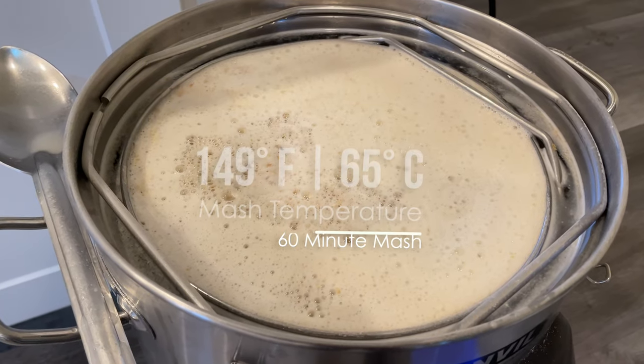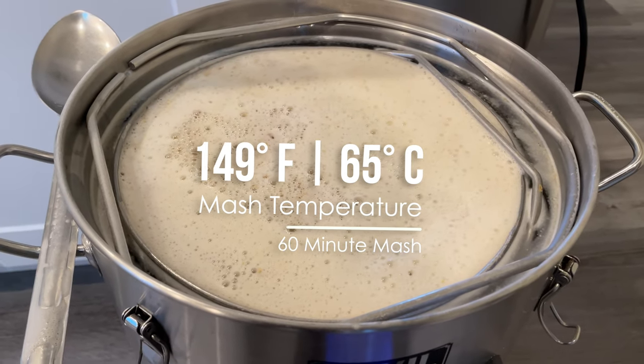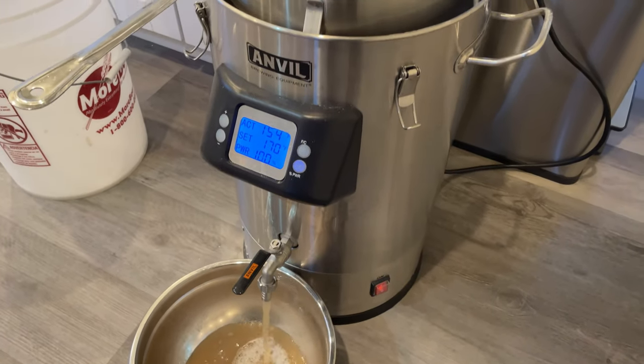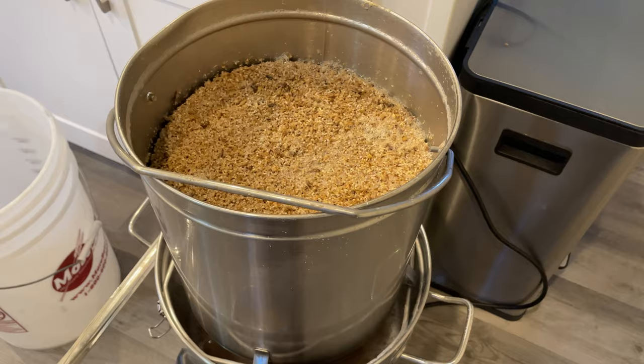The next step is adding all our grains to our kettle, which we've preheated to 149 degrees, and then we'll let the mash rest for about 60 minutes. At the conclusion of our mash, we'll recirculate the wort back through the grain basket a few times to help pick up any missed efficiency there.